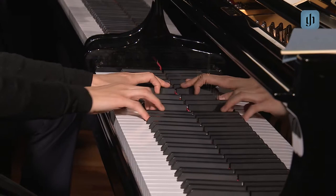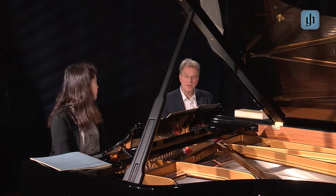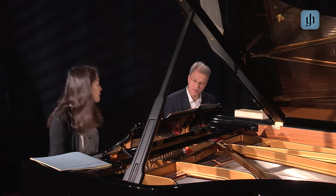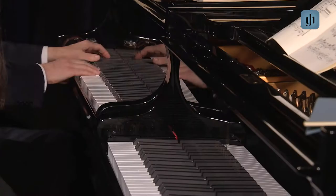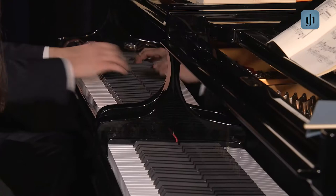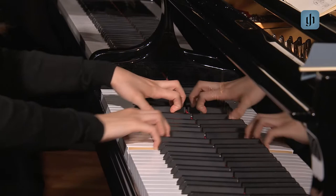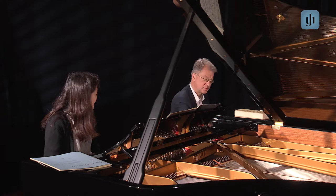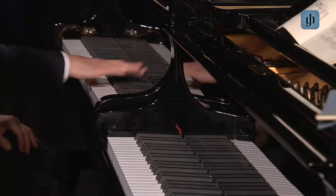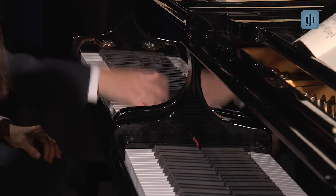Wonderful. If you want to practice such a jump, I think it is sometimes very helpful to make the difficulty even more difficult — so do the jump with two octaves. This is something you can also use in several etudes: instead of one octave, you play one octave more. And then the rest is easy.